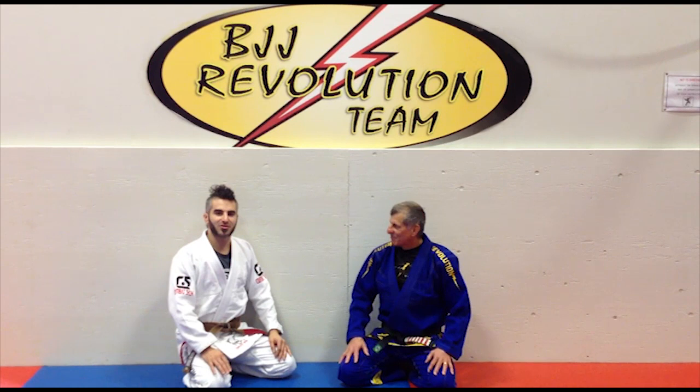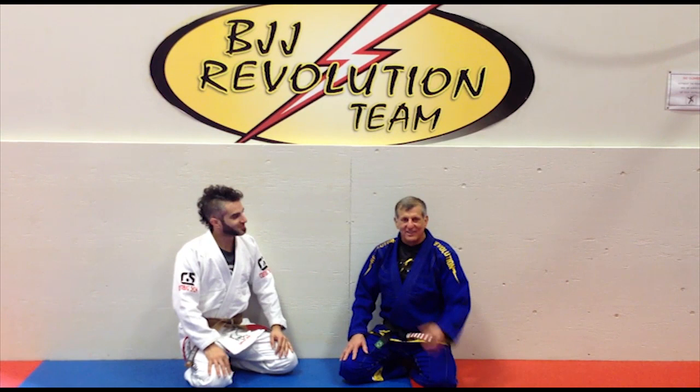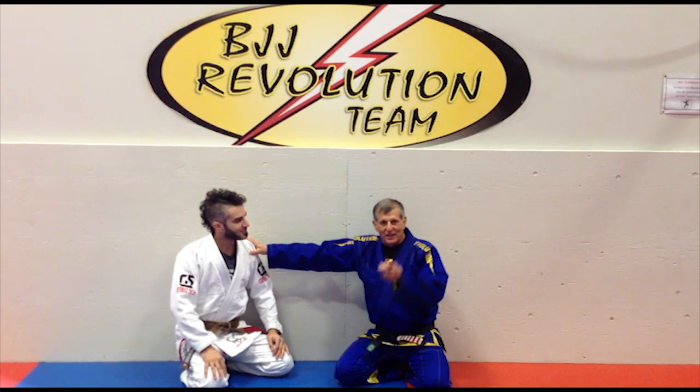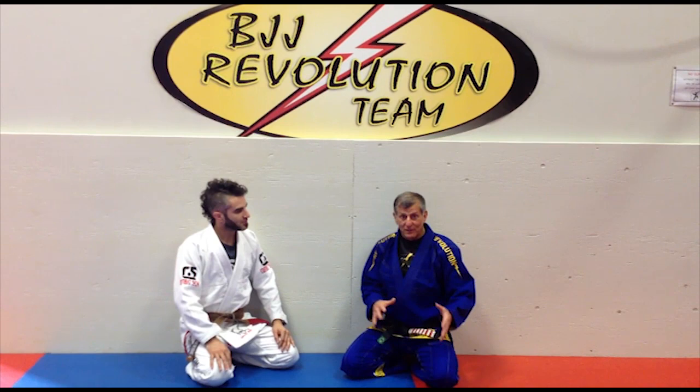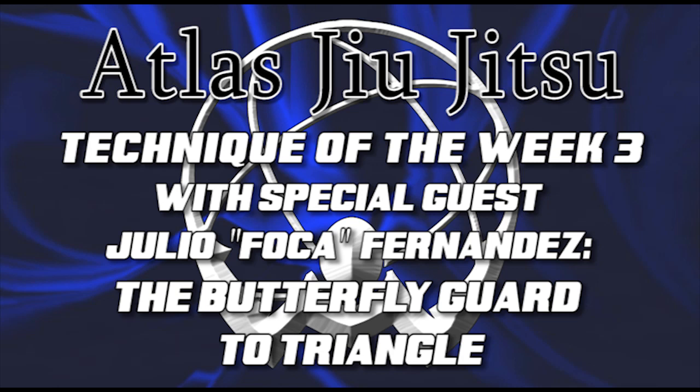Hey everybody, I have a special trick for you today. We're going to do some instruction with my instructor, 6th degree black belt Julio Fernandes. Edward Anthony, Atlas Jiu Jitsu already in New York. You gotta go train in New York. BJJ Revolution — I'm a black belt under Carlson Gracie Senior, training in Jiu Jitsu since 1975, competing all over the place. I'm here today to share some techniques with you — good information. I hope you guys like it. BJJ Revolution.